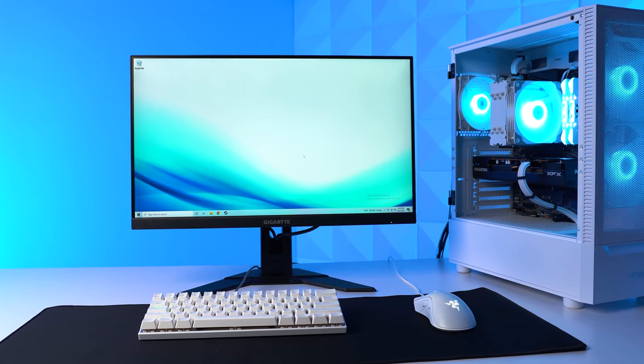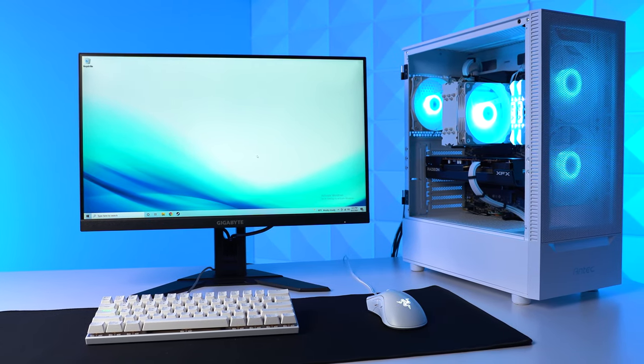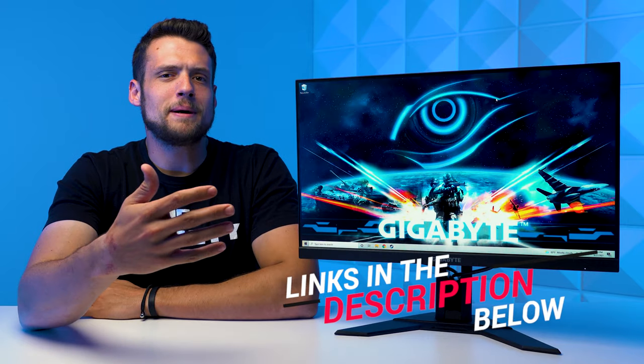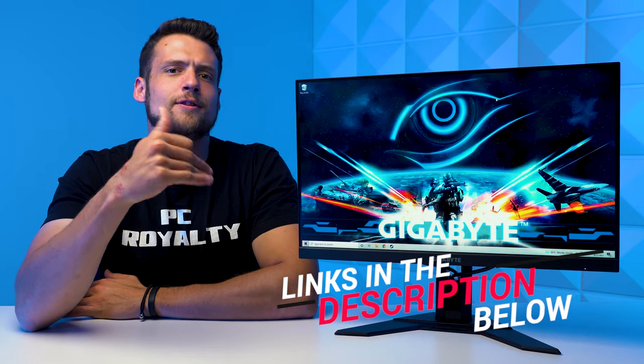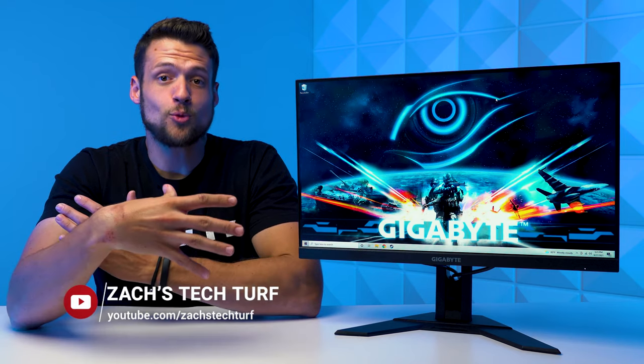Some quick disclaimers before jumping straight into the specs: everything I talk about today, including that monitor, is linked down in the description. All of those links are actually affiliate links, meaning that I get a small kickback at no extra charge to you. This is actually a huge way to support the channel, so thank you in advance to anybody that's about to use those links.